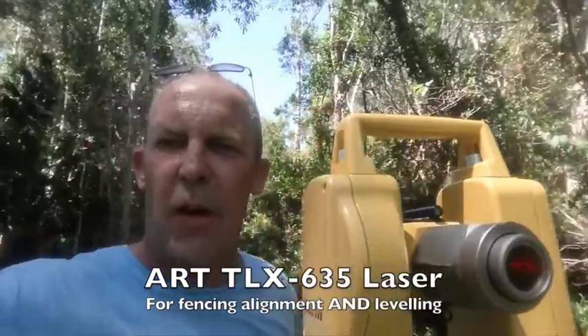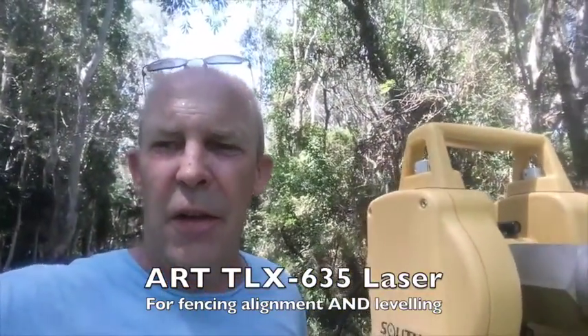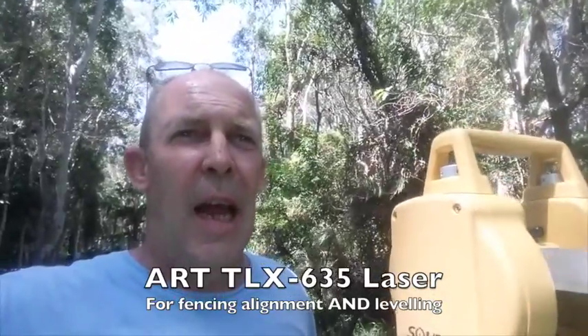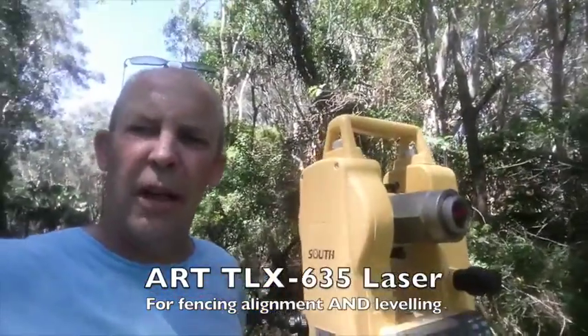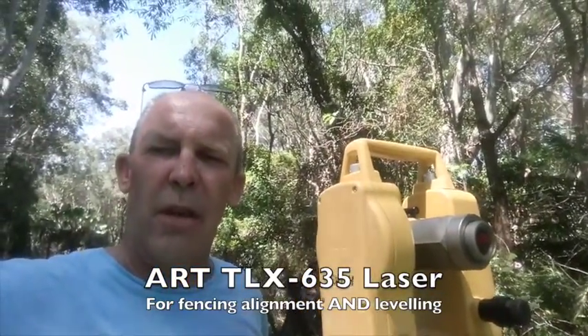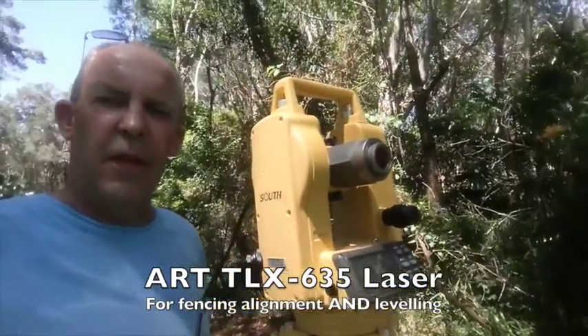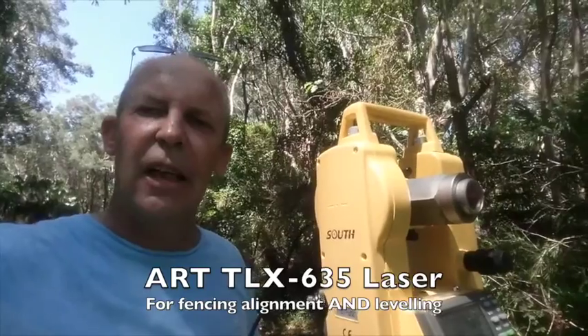The reason we use a large diameter laser beam is that it gives us the ability to use extra power safely, and it also provides a much better beam at a long distance. With this product you can line and level fences up over a kilometre in one hit. You can also use the features of the Theodolite to rotate it around 180 degrees exactly and do it a kilometre in the other direction.